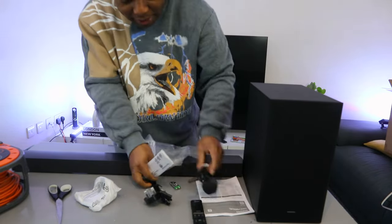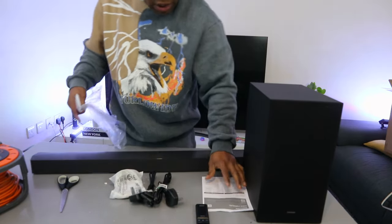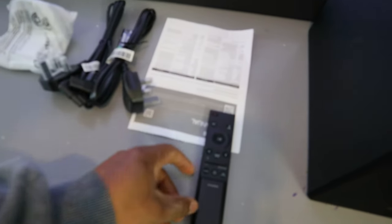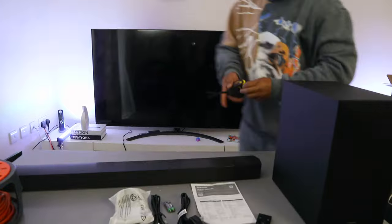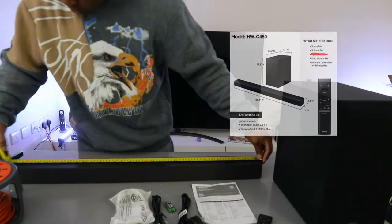The battery is triple-A. Note that the optical cable and HDMI cable are not included in the packaging. So to summarize what's in the box: subwoofer, remote control, two power cables — one for the subwoofer and one for the soundbar — wall mount, battery, and information pack. Optical cable and HDMI cable are not included.